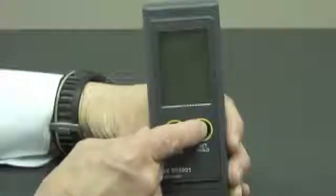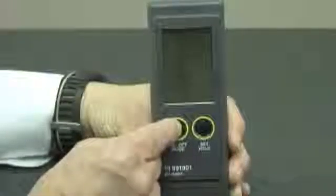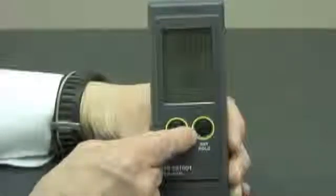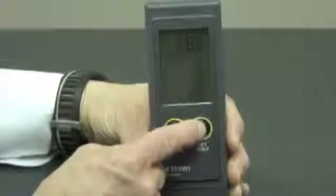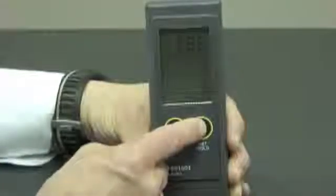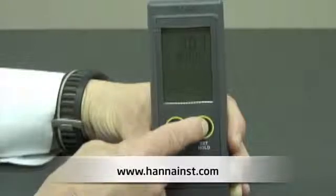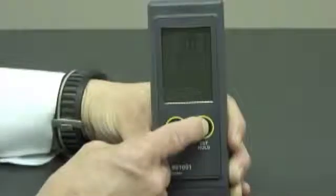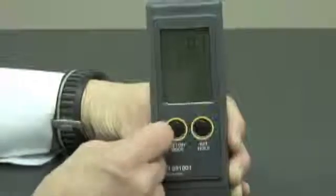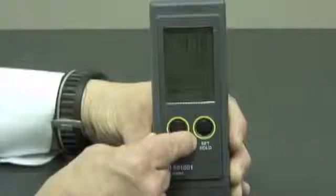Once I have my desired temperature setting, I'll push the left-hand button, and that's going to allow me to choose my buffer set. In the case of 6.86, that recognizes the buffers of 4, 6.86, and 9.18. In the case of 7.01, that recognizes the buffer sets of 4, 7, and 10. Once I choose my temperature settings and buffer set, I simply push the left-hand button and escape back into measurement mode.